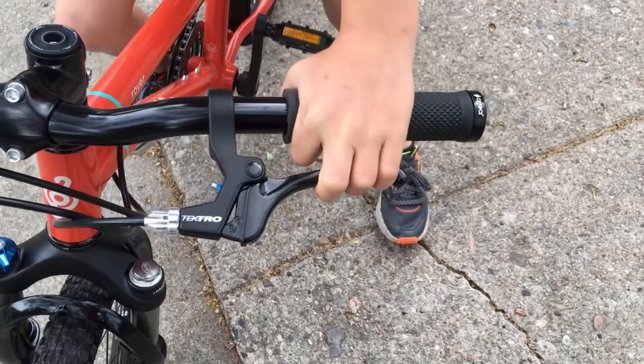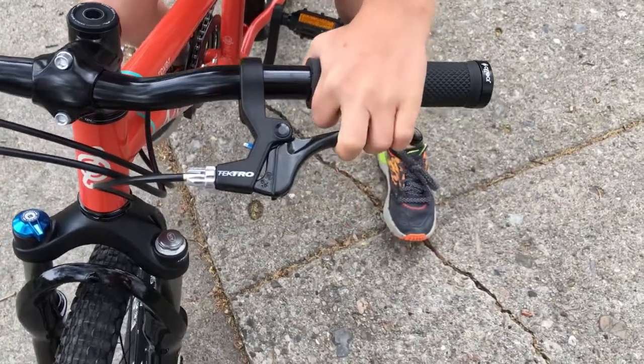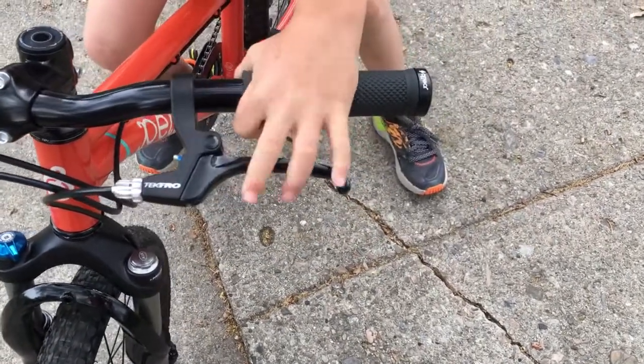Not all hand brakes are created equal, so look for a bike with easy-to-reach, easy-to-pull brake levers — those are found on the more expensive kids bikes, which is another reason to spend a little more on your child's bike. If you really want a coaster brake, we recommend looking for a bike that has both a coaster and a hand brake, so your child still gets experience using a hand brake and develops that eye-hand coordination, even while having the coaster brake you've decided is right for your family.